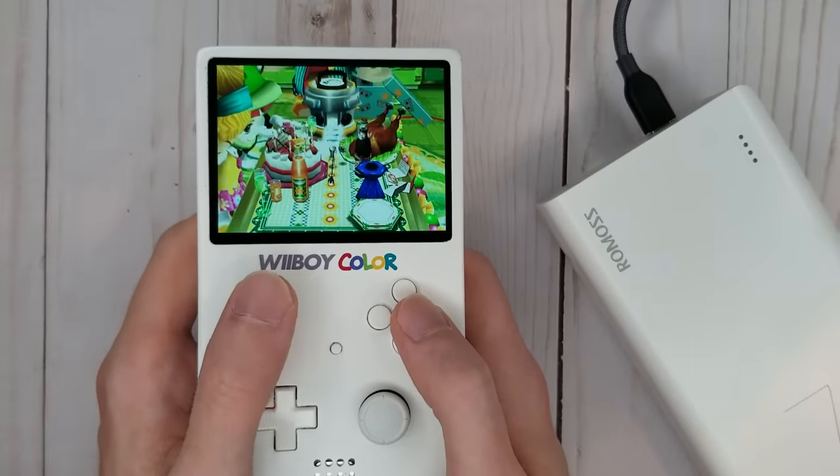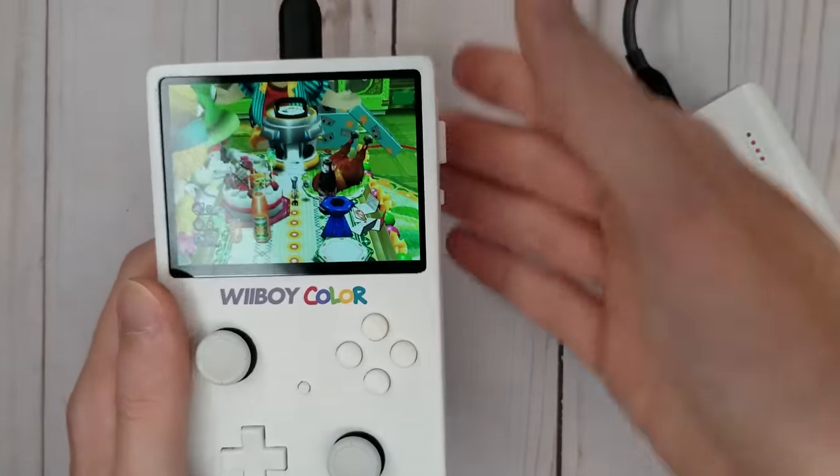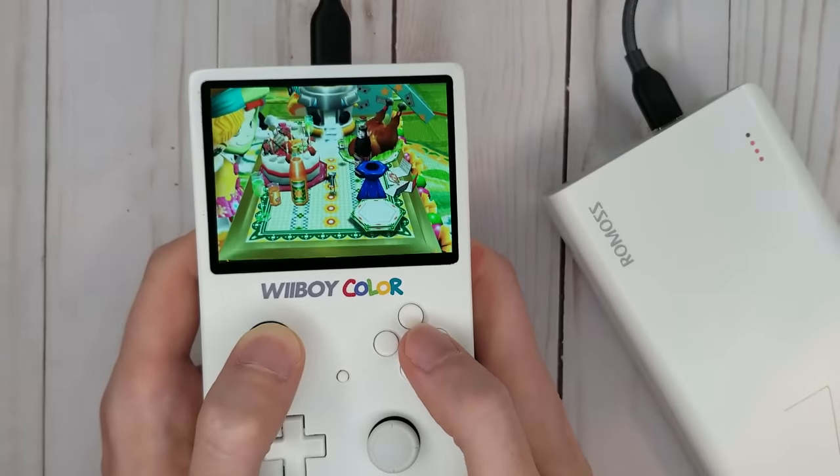The portable gets between 2 and 3 hours of battery life all on its own. With a beefy charging bank, I can easily tack on another 4 hours of playtime.